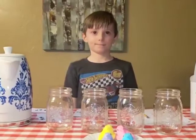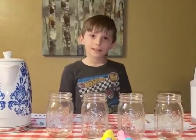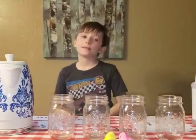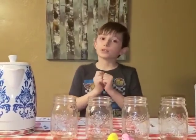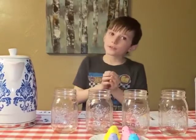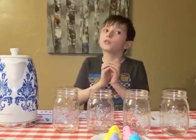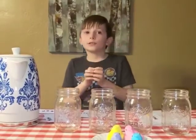So Isaac, what are your hypotheses? My first hypothesis is that the Peeps will dissolve faster in the hot water, but before they dissolve, they will expand.